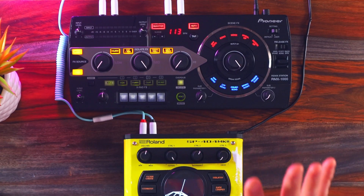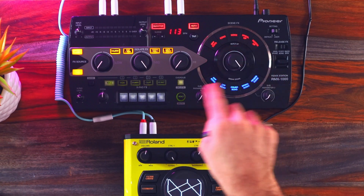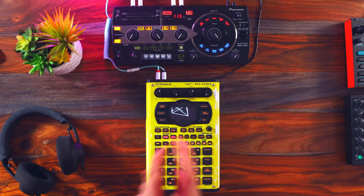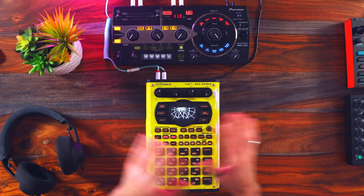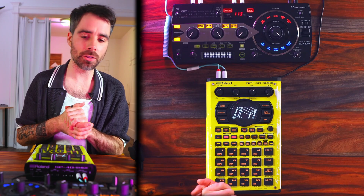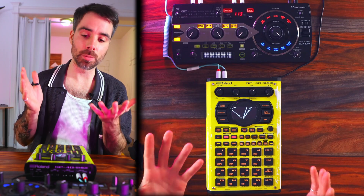Whereas the RMX1000 is mainly an effects unit, there is a cool little sequencer down here which you can load up your own samples into. It also has some fun looping features, but this little sequencer is in no way comparable to the 404 sequencer. With all that background, this video is specifically an effects comparison between these two units. I would argue that the effects are the most unique feature on each of these instruments as well.